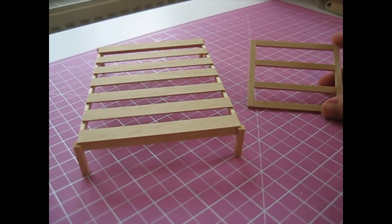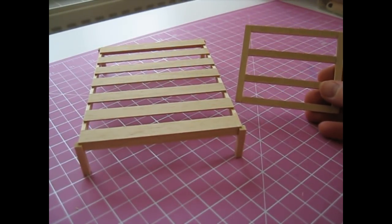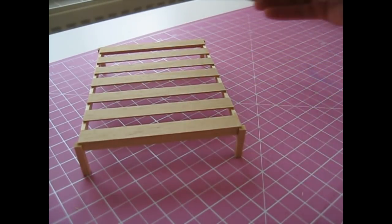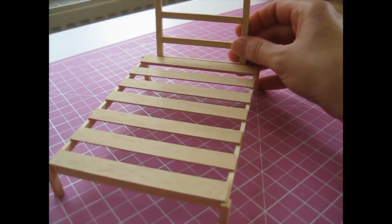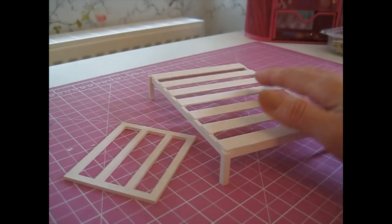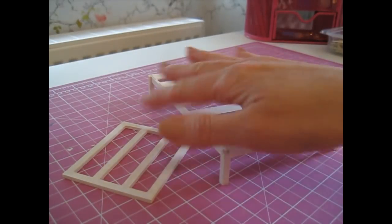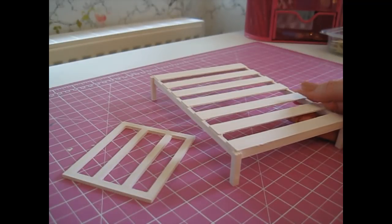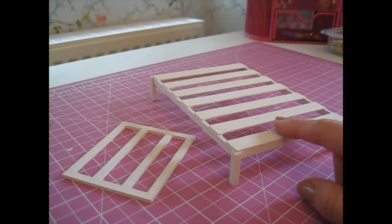Once you've allowed enough time for the glue to dry, these pieces are ready for paint. We're going to attach the headboard to the headboard support first before we then attach it to the bed. The bed frame and the headboard support have now had two coats of paint, I've given those a gentle sand, and we're now ready to start making the headboard.